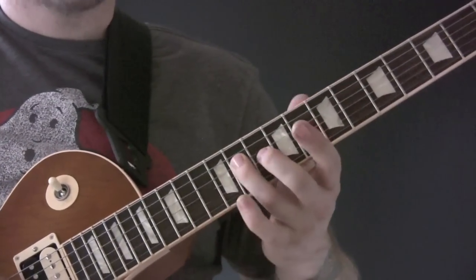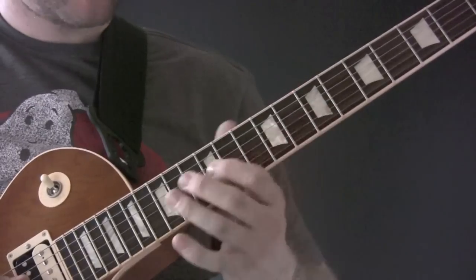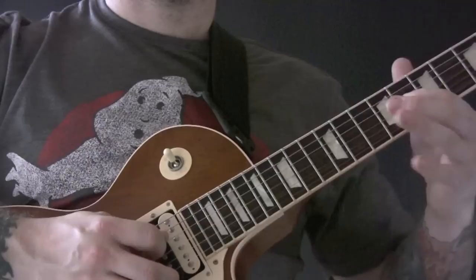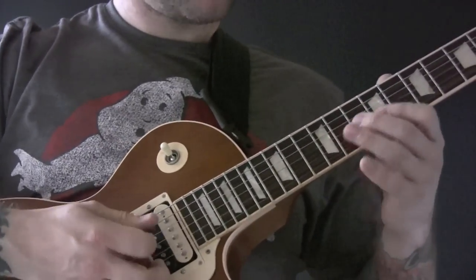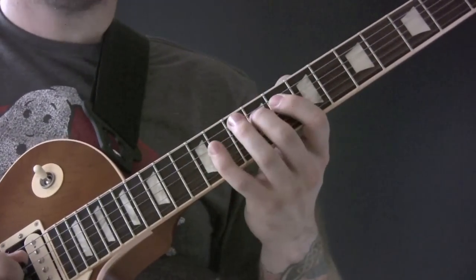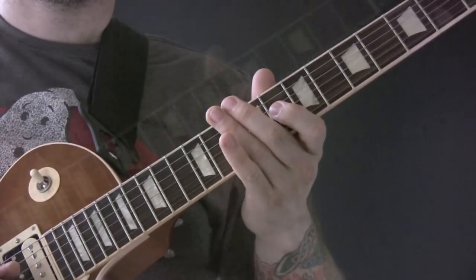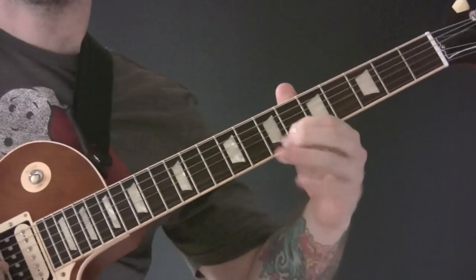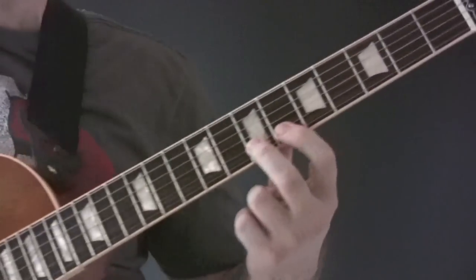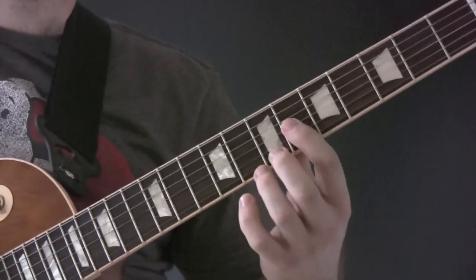Then we're going 11, 10, 9, 9, 11, and then we're going to go 8. So you're kind of sweeping as well with your right hand: 8, 9, 11. And then we're going to go 7, down to 6, then 6 to 8.